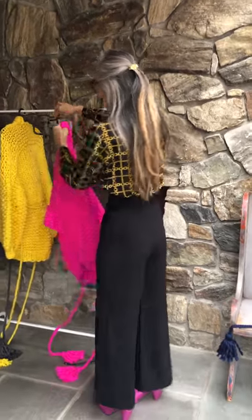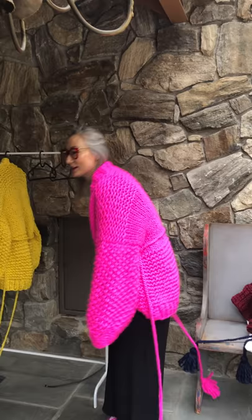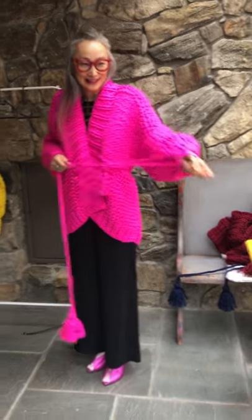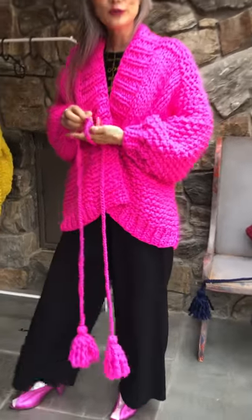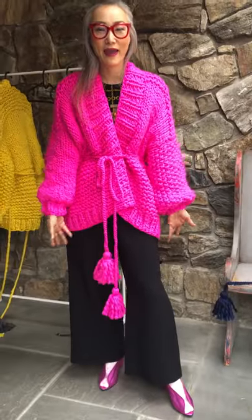And the hot pink — some like it hot. This is my favorite color. Some of you know by now my favorite color is pink.